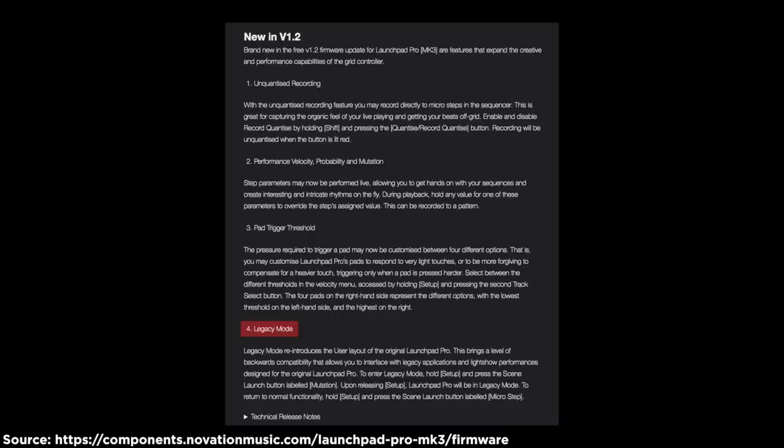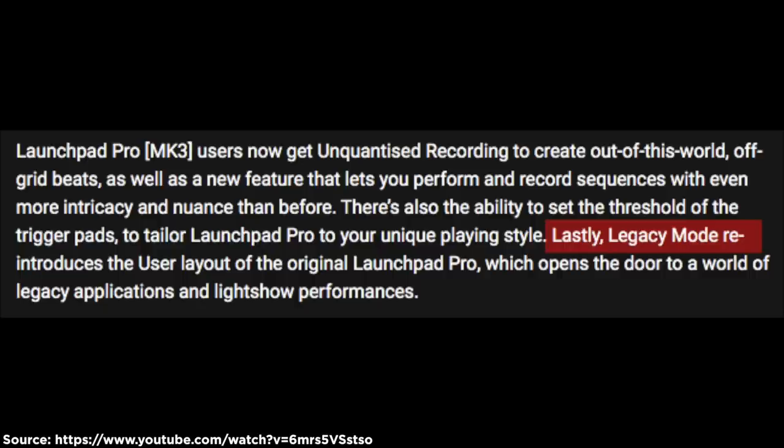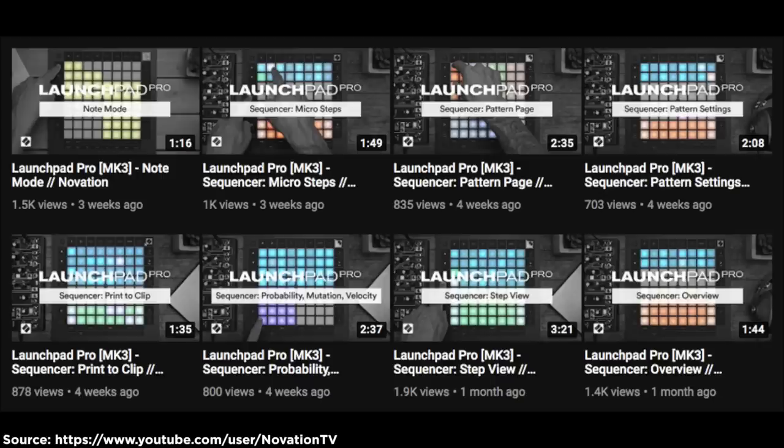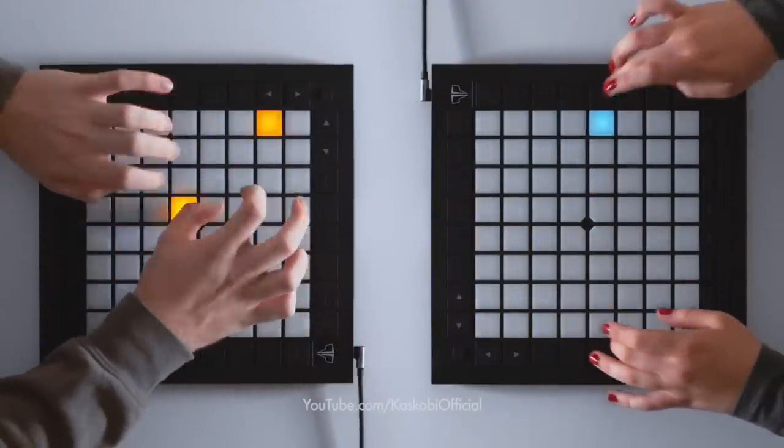If you look at any of the changelogs or posts that mention it, legacy mode is always the last thing mentioned — as if somebody made the post and went 'oh yeah, we've done legacy mode as well, I forgot about that.' For the 1.2 release, they had a video demonstrating every other new feature but not legacy mode. Still, the fact that it's now here allows thousands of people to make Launchpad projects as quickly and simply as possible — so there's a plus.